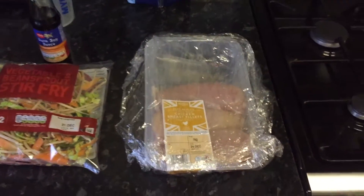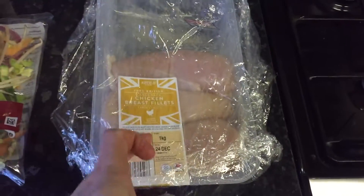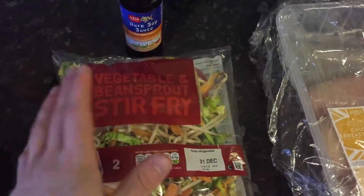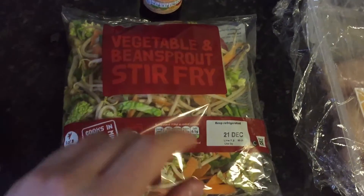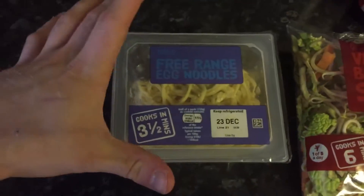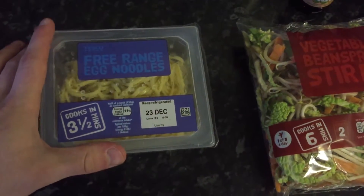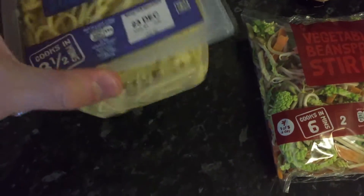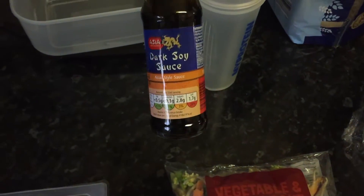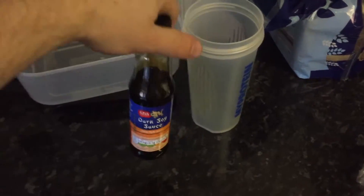So what you are going to need is one chicken breast. I shop at Aldi so you get a kilogram for five pounds. You need some stir-fried veg and bean sprouts. You also need some noodles — I got these from Tesco's, don't really like Aldi's version. And you're going to need some soya sauce. I use dark soya sauce, and soya sauce is great to get your sodium in because you can get a great pump off it.